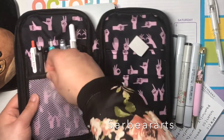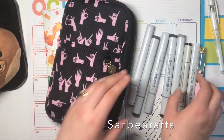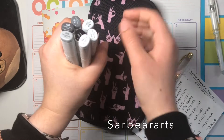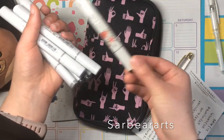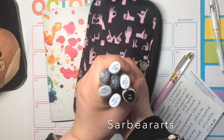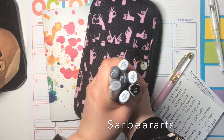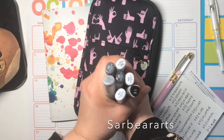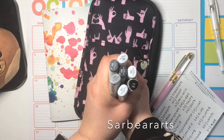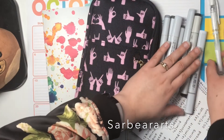I'm using my Copic grayscale markers, and I also have an Artist Loft black in there because my Copic black died and I don't have a refill. I want to try to do a lot of grayscale drawings this year and stay away from color. Maybe I'll have one or two pieces with a little bit of color, but I mostly want it to be black and white.